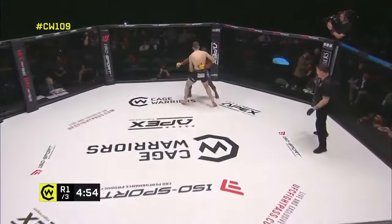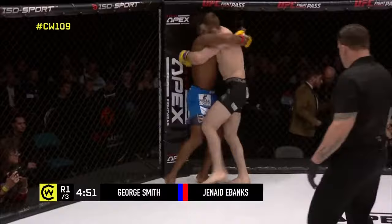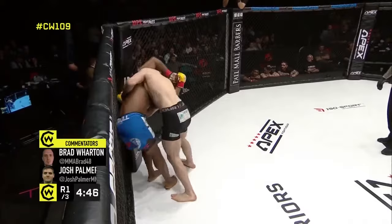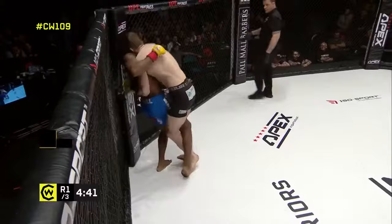Backtrunks taking on Junaid Ebanks in the blue. No touch of gloves — we get right down to business here at Cage Warriors 109. Tying up very early in this clinch, looking for the outside reap. Smith with the body lock; you've got to figure his judo background is going to make him tricky to deal with.